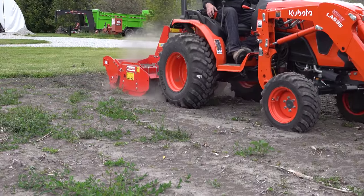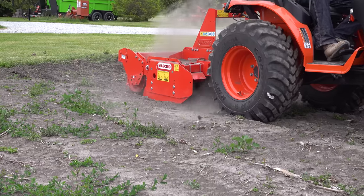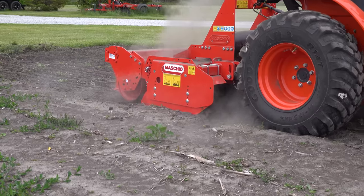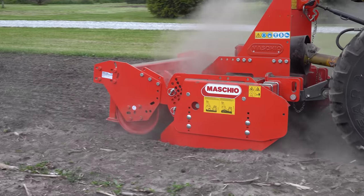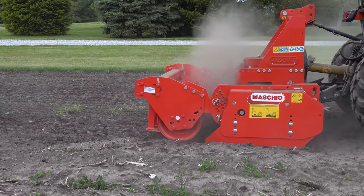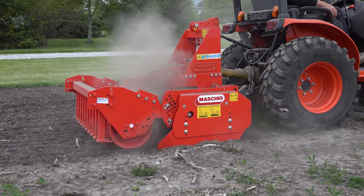The depth control on this unit is fabulous. It does a precise job of controlling the depth. No matter what I do with the three-point hitch, the roller on the back keeps it from going any deeper than what we'd want it to go. There are a lot of adjustments on that roller, so you can make it go deeper, but wow.